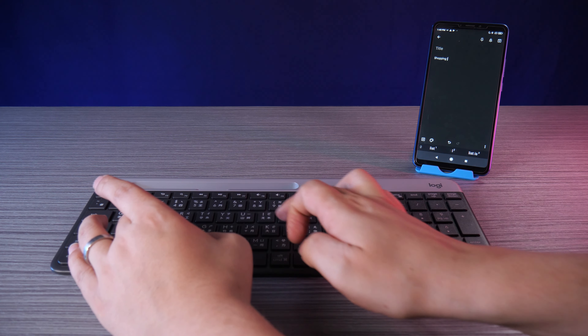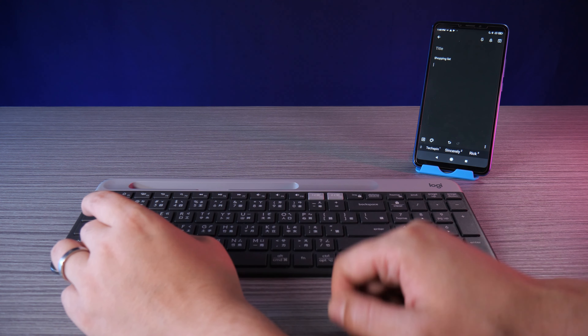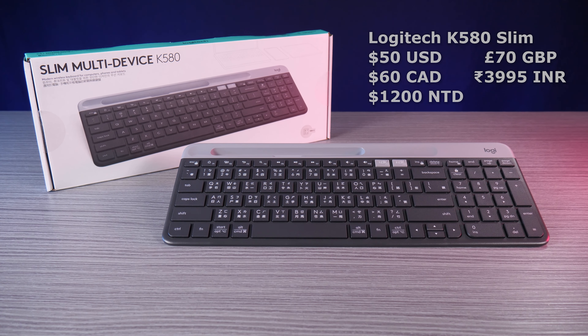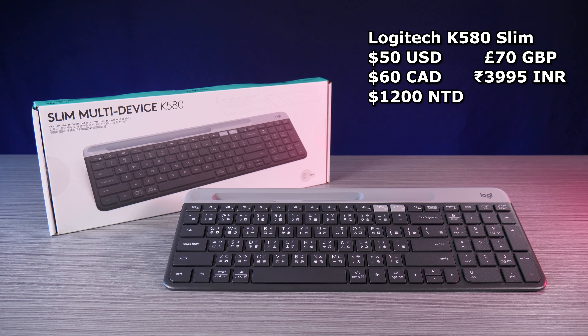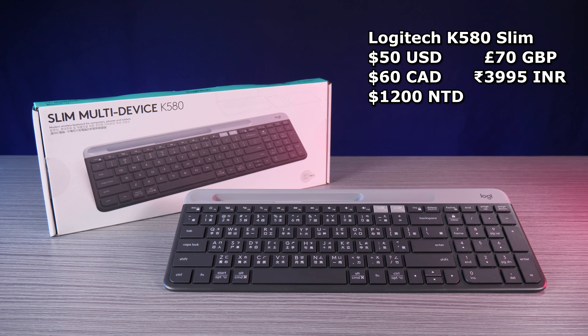Probably just a Bluetooth hiccup, as this keyboard has been rock-solid for us otherwise. The Logitech K580 Slim has been superseded by the K780, though the K580 can still often be found at a price lower than $50 in the States, $60 in Canada, roughly £70 in the UK, and a very cheap 1,200 NT here in Taiwan — all with a one-year hardware warranty.